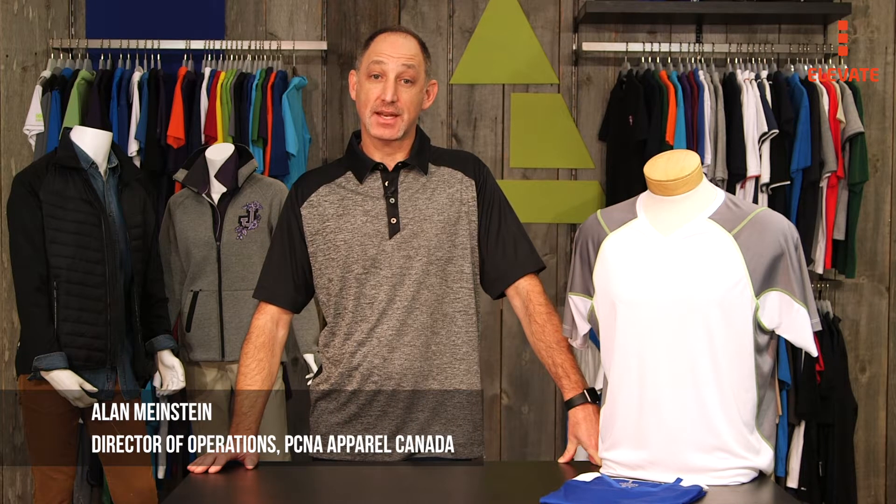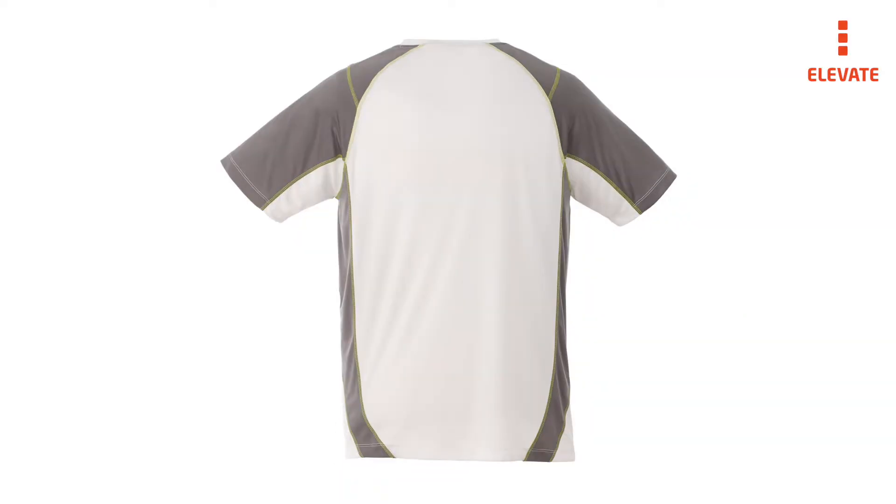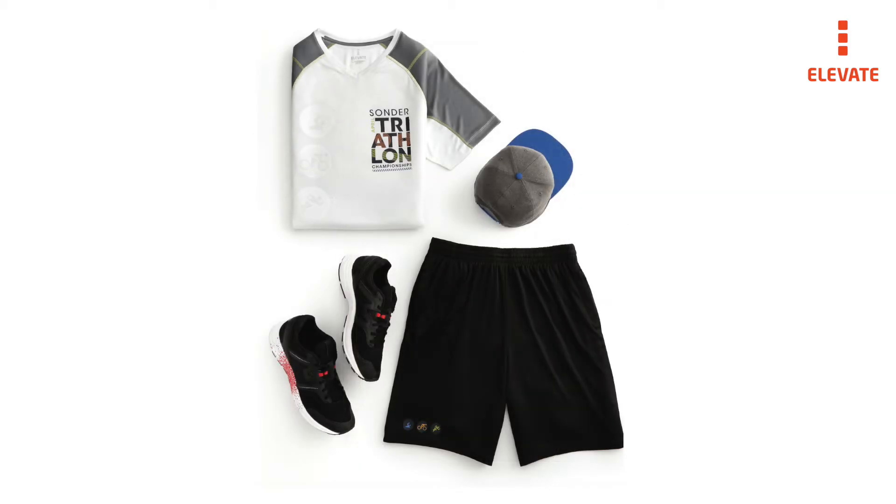Laser or D-Boss can provide a subtle tone on tone look, or you can go bold by using our lightweight true edge transfer for an exact PMS match with contrast stitching to provide a truly custom look. Using two of the methods gives you an opportunity for multiple messages, features, and the look and feel of a champion.